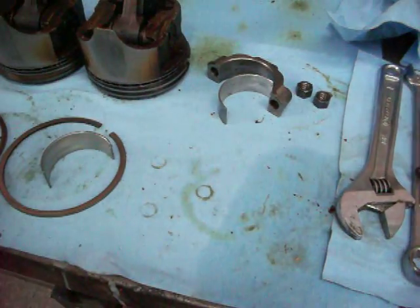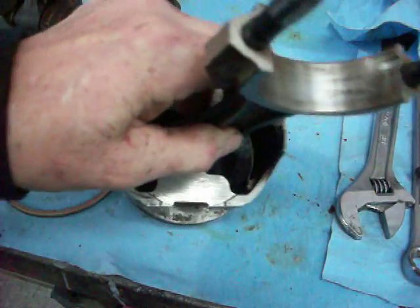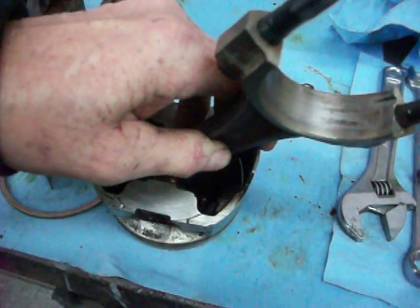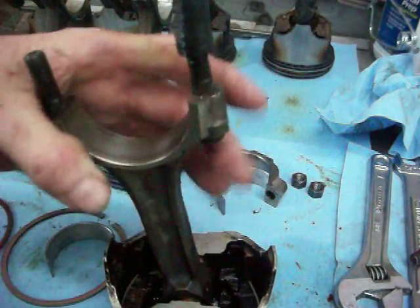Hey guys, I want to talk a little bit about the connecting rod bearings on an engine.